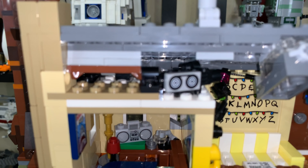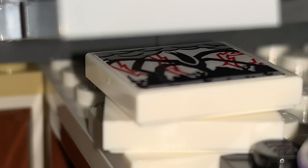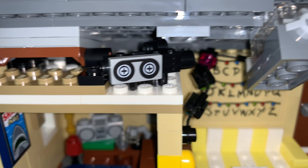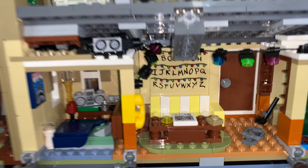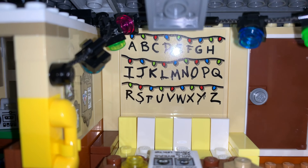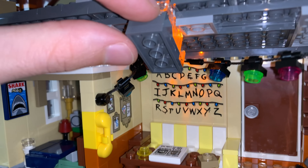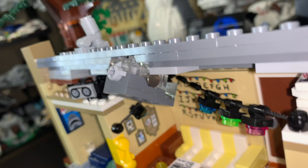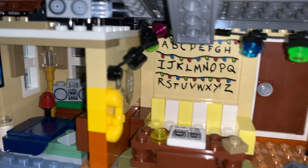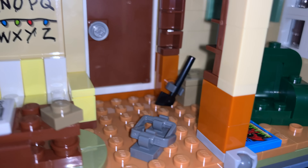Starting with the attic space, you have a wizard hat for Will the Wise, a mind flare drawing — which they did a great job with — and a little camera. Moving down to the living room, you have all the lights inside, which are how Will communicates from the Upside Down in season one. The light-up brick shines through a printed piece with holes to give the illusion that only certain letters are lighting up — a neat little feature. The door has a stud on it, and there are very nice little shelving details on the inside.